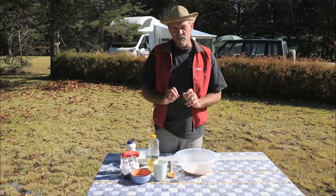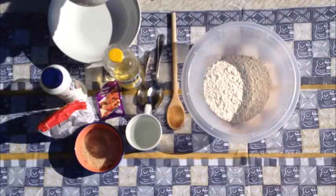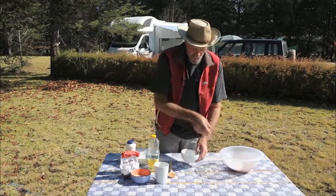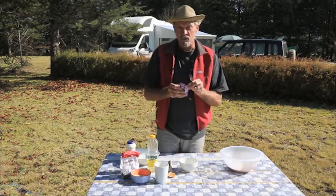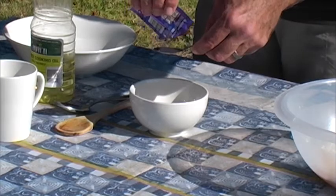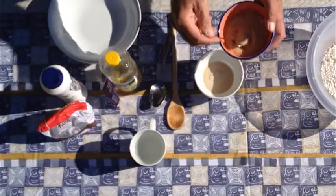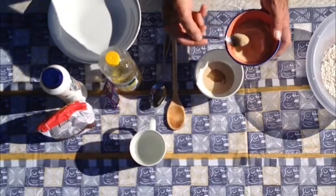First of all, I'm going to put a little bit of the water into a bowl, add the yeast and the sugar and let that dissolve. So into the bowl goes some of the water, just enough to dissolve the yeast. Into there I'm going to be putting two teaspoons of ordinary yeast — that's about 10 mils of yeast — and to that I'm also going to be adding about 15 mils of sugar, which is about three teaspoons.